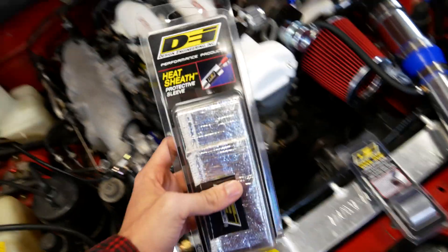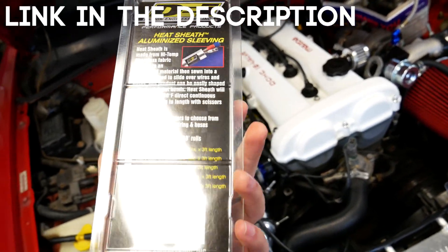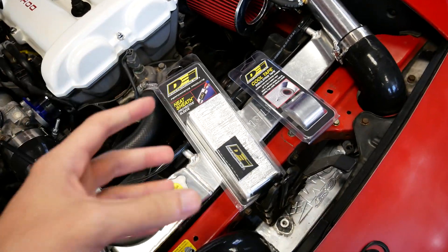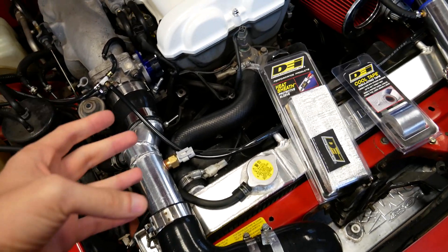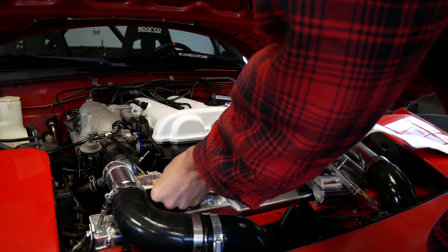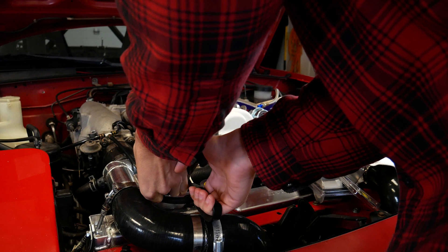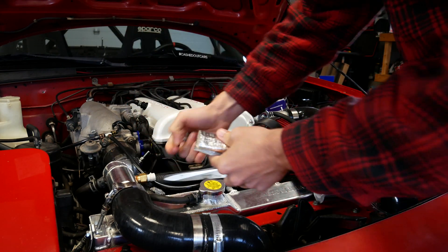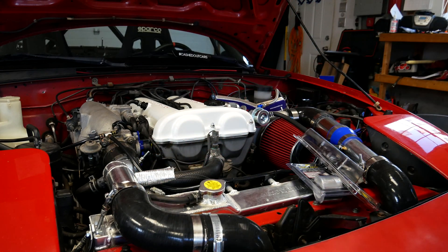To do that, I have this Design Engineering heat sheath here. We're going to wrap the sensor in this. It's not absolutely going to fix the problem, but it is going to help keep heat off that hose and off the radiator from soaking into the sensor too much while there's not a lot of airflow through the engine bay. I'm going to cut this piece of sheathing a little bit longer than the sensor itself, then get it over the sensor and the connector.